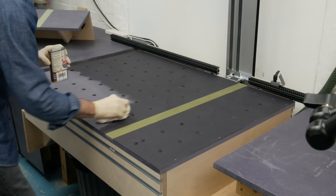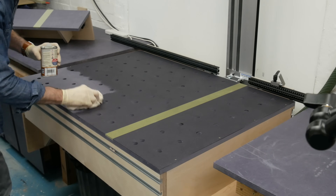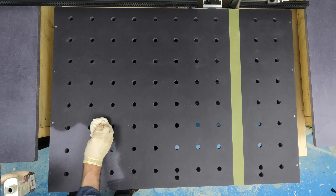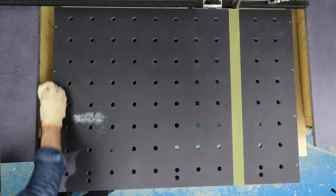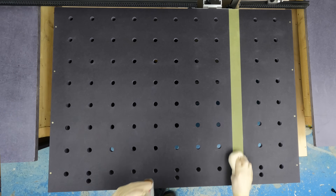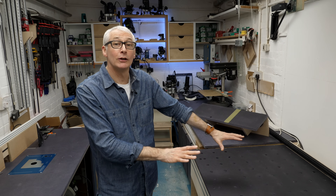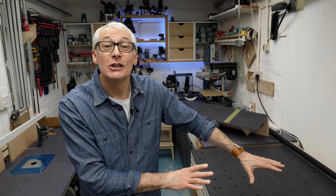Now we get to the pricier parts. Add the BenchDogs fence, extension, and flag stop — another £119 — bringing us to just over £300. Then there's almost as much again with import duties for the Dashboard hinge set: another £285, bringing the total to £588. That's the finished article with a coat of oil on it, and looking pretty nice — and at £588, so it should.